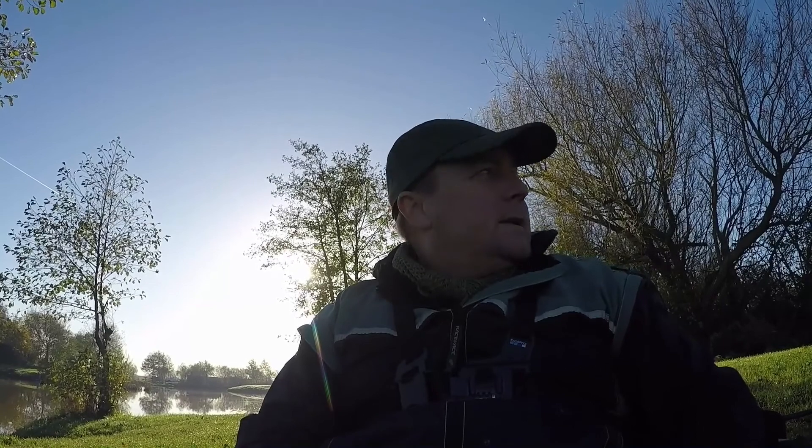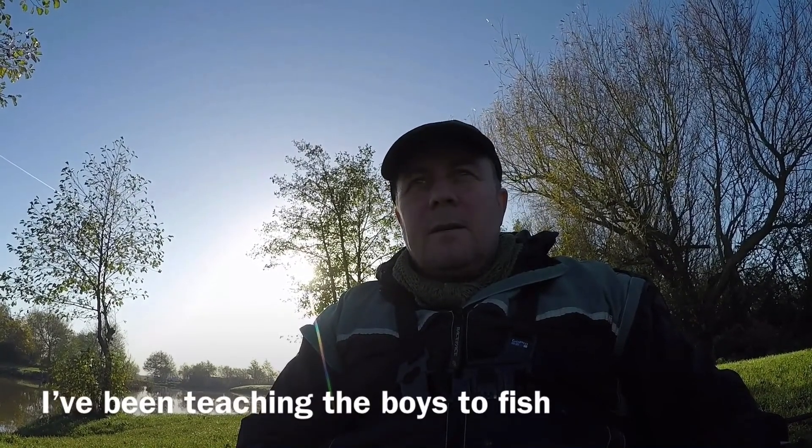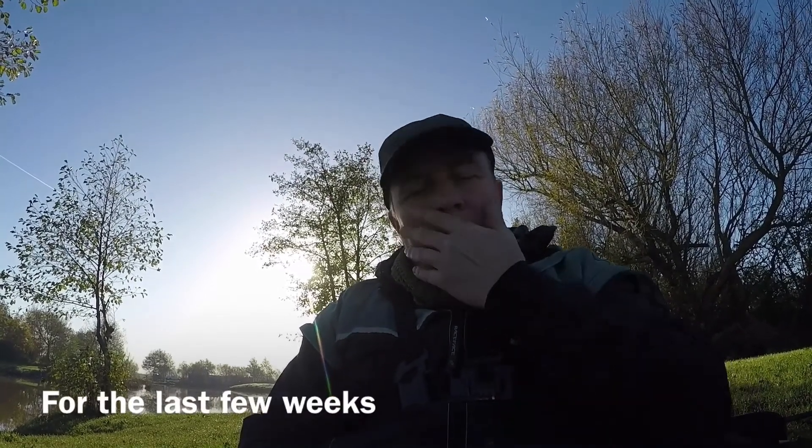So we're back at Miscali today - me, Brad and Lewis. I've done a video last night on the mix that we're using in the PVA bags and also something to go up from the feeder.